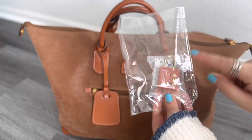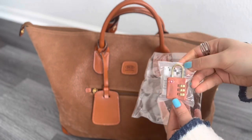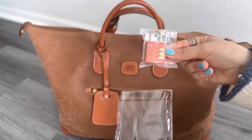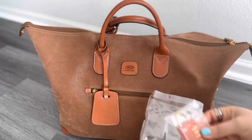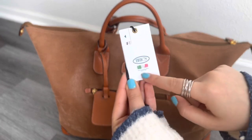The bag also comes with a lock with a code. I have never used this lock, but it's a really nice option to have if you have something valuable in your bag or if you're checking this bag in and want to lock it.